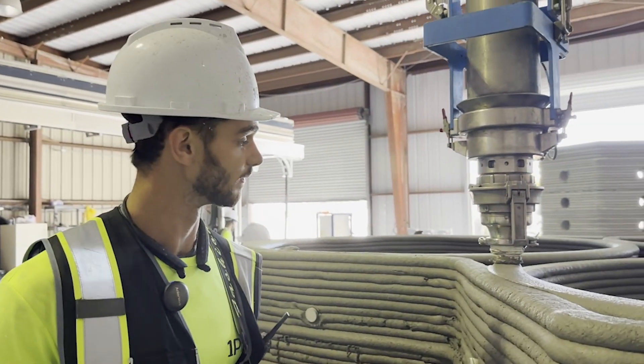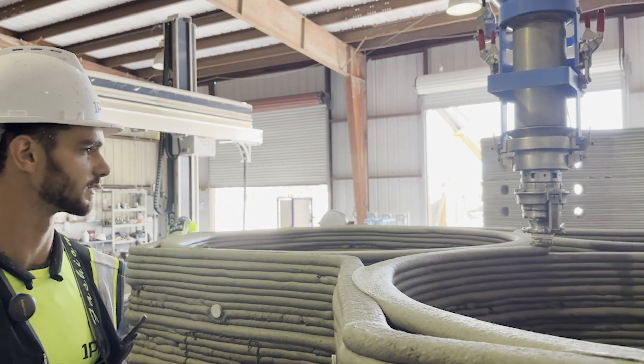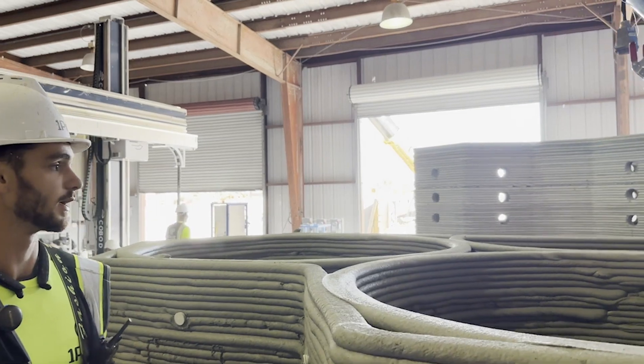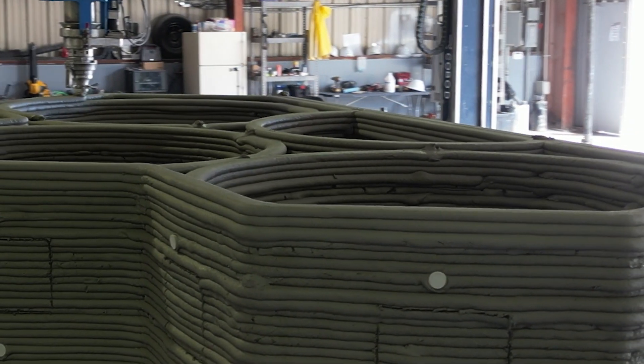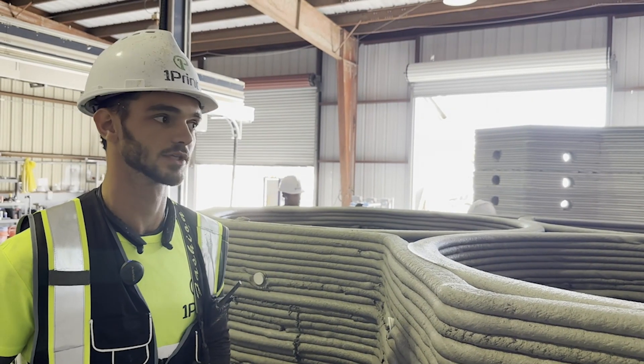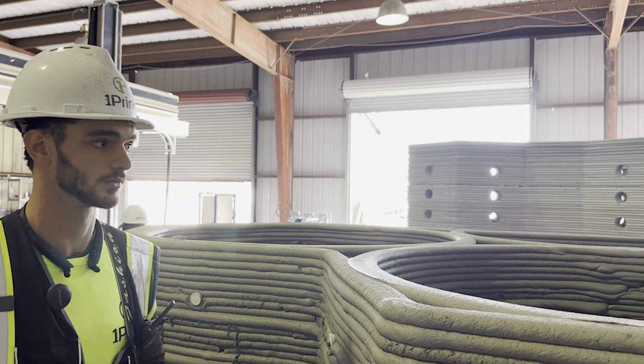Armand, are you happy with the print today? Very happy — we had very minor problems with material consistency, which obviously happens with weather changes, but this top layer is beautiful. After this we have one more layer, the last one for today, and overall it's looking pretty good.